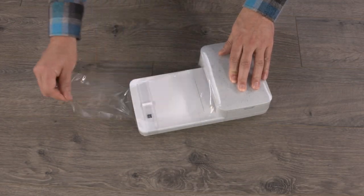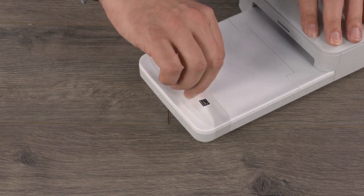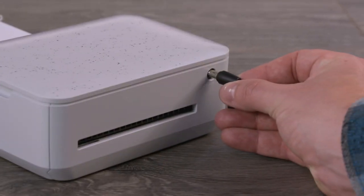Set the printer on a clean level surface and remove the plastic. Remove the plastic band from the paper tray. Connect the AC adapter to the power cord and connect the power cord.